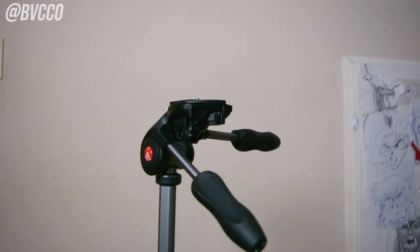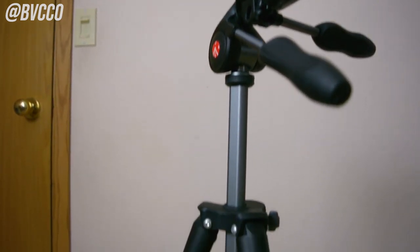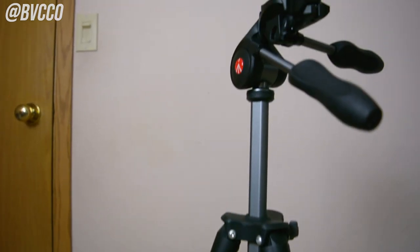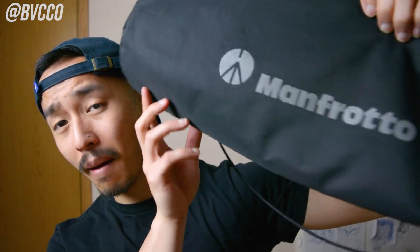If you haven't watched my first video on it, watch that first. But this is my follow-up video on the best compact tripod that I currently use. And if you haven't figured out by now, yes, it is still the Manfrotto Advanced Tripod. I still use the one and only Manfrotto Tripod Advanced Compact.